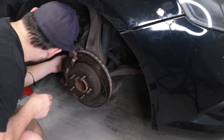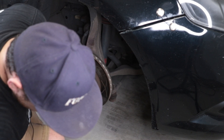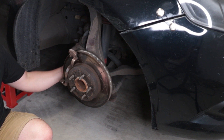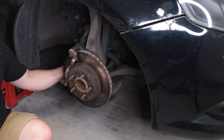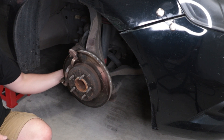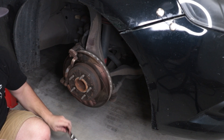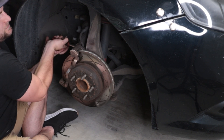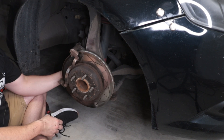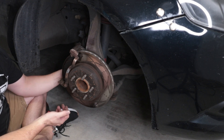Where are the bolts for this bracket? There they are. That one is a 15mm. But if you need me to show you where these four bolts are, you probably shouldn't be doing this.